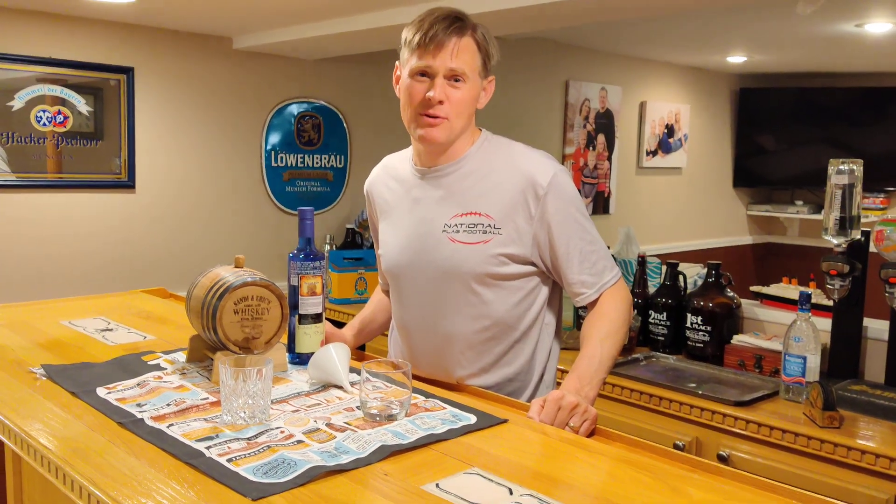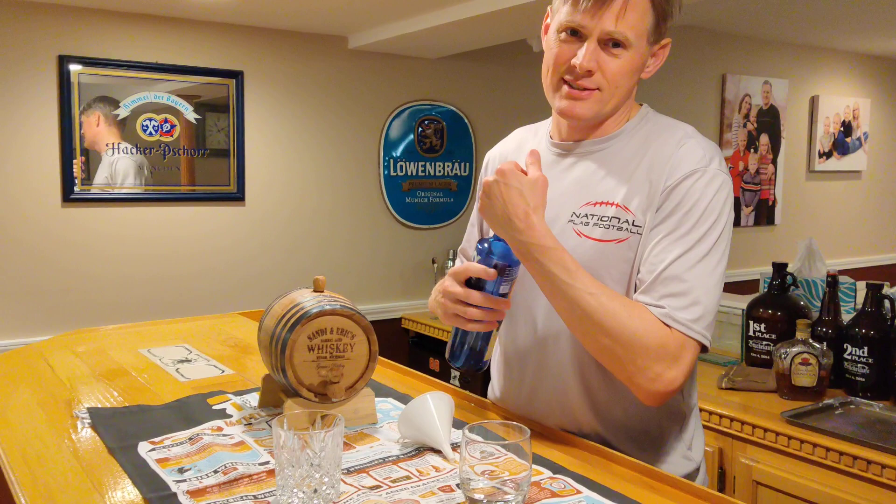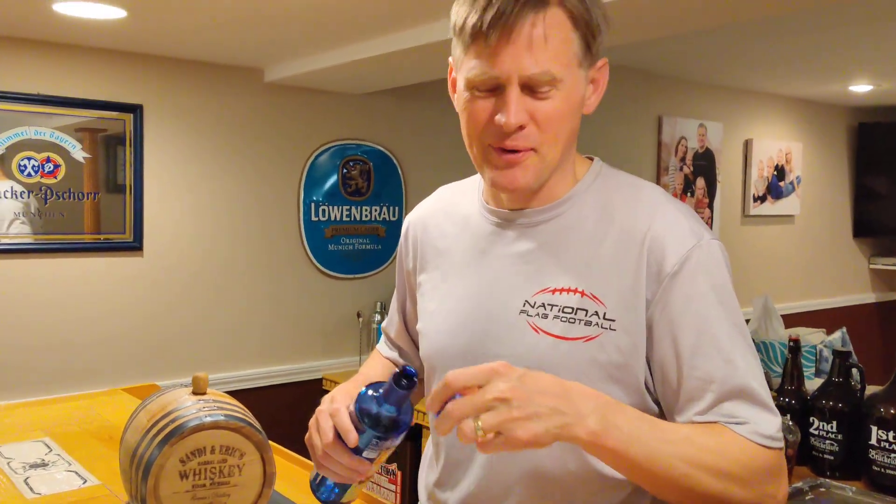It is summer, and summer means rum, especially when you get a chance to make your own in these delicious barrels by Thousand Oaks. I'm not getting paid by them yet, but it wouldn't be great if I was.